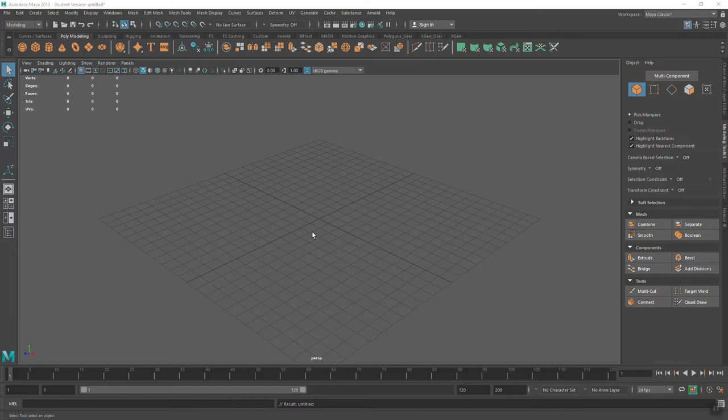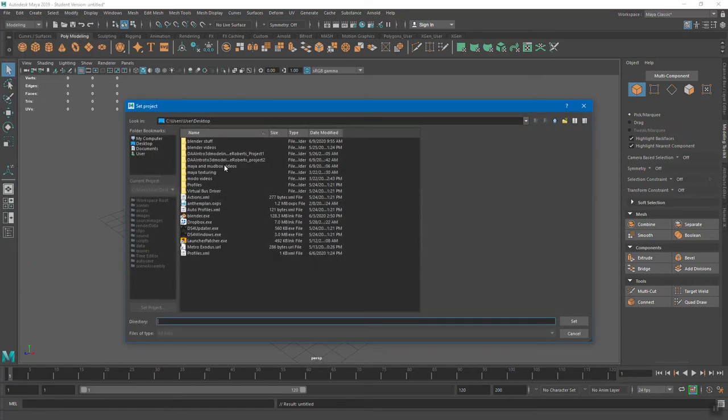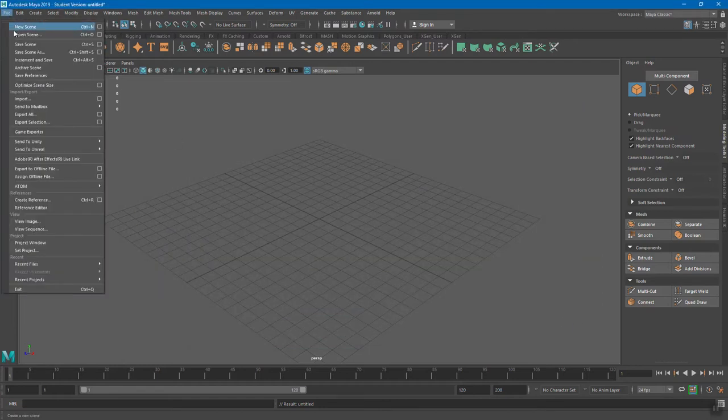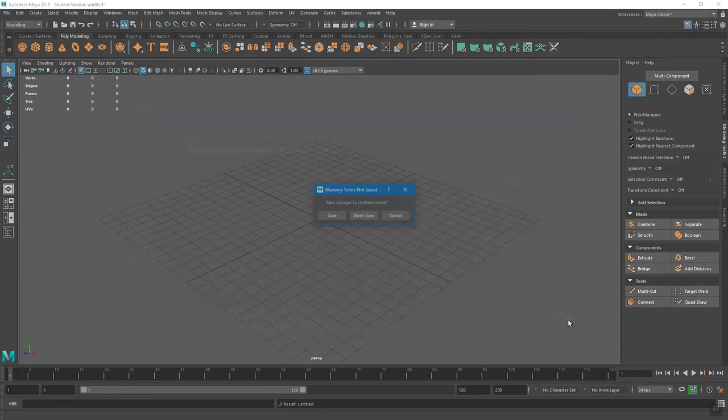Whenever you come into a scene, you open up Maya and it's empty. So of course we go File. We don't create a project this time — we already created that. We're going to work in Project 2 for the next two weeks and do two models, two scenes. So go to Set Project to make it the active project: File > Set > Project, then go to Project 2. Remember, you don't open it, you just select the folder. Hit Set. Then go File > Open Scene, and there it is — Project 2, Lamp.